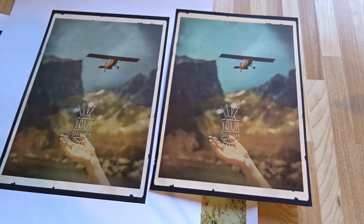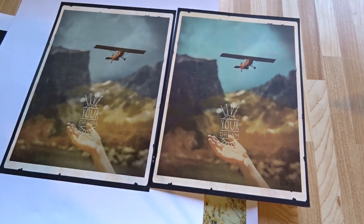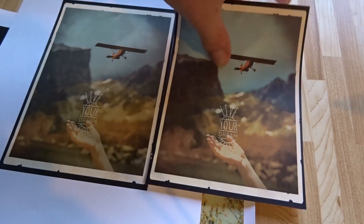If you want professional photo prints you may need something designed for printing photos — an inkjet printer might do a little bit better of a job than the laser printer. However, for me this is fast and I'm actually happy with the results.